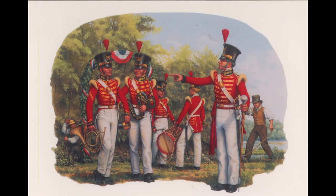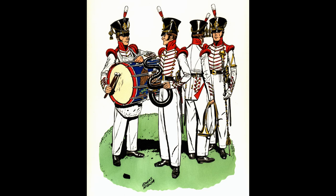At the turn of the 19th century, bands included oboes, clarinets, bassoons, and drums, as the brass instruments of the time were limited to the fewer notes of the overtone series.